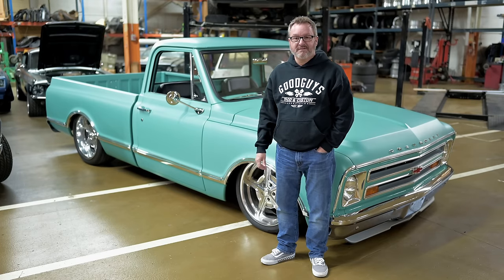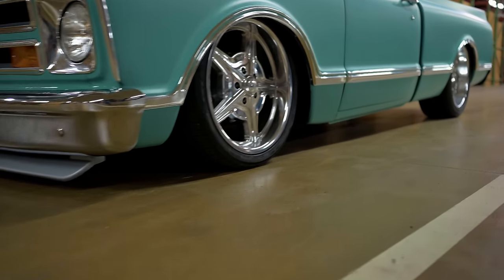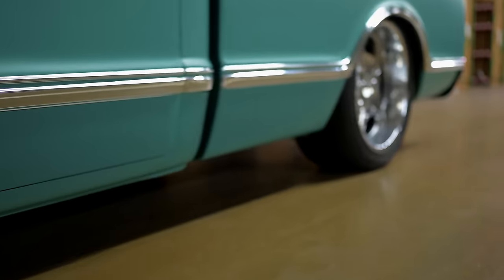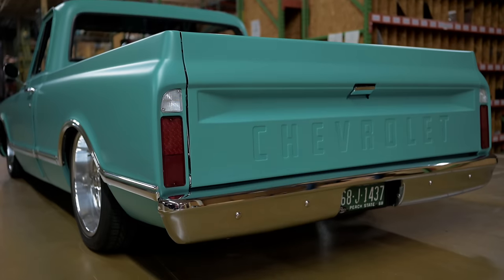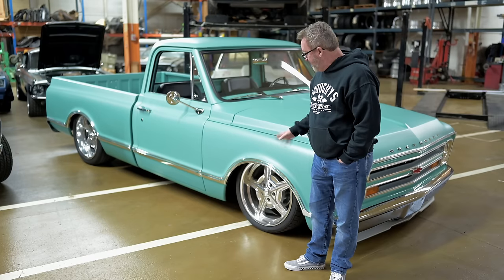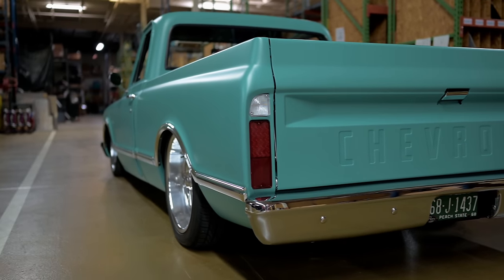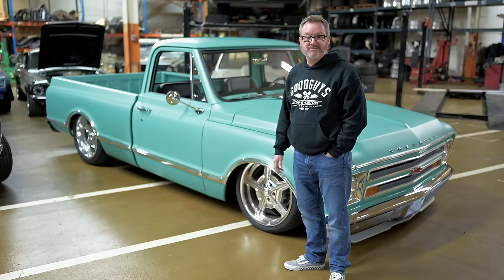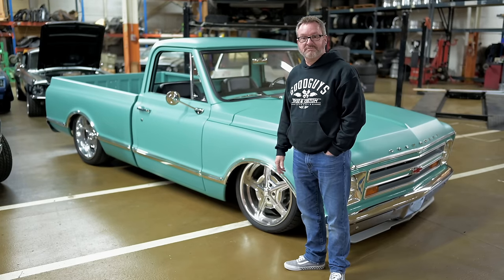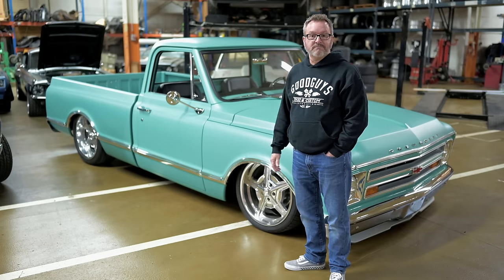Let's start at the wheel and tire package. They're Billet Specialties Speedways — a one-piece cast wheel — with Nitto tires. It's a nice soft compound, so it rides good down the highway. The front is a 245-35 and the rear is a 275-40. The wheels are 20x8.5s up front and 20x10s in the rear. That really sets the truck off, particularly with all the chrome, trim, mirrors, grill, and bumper.